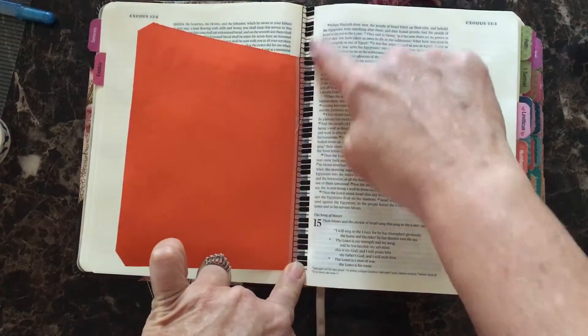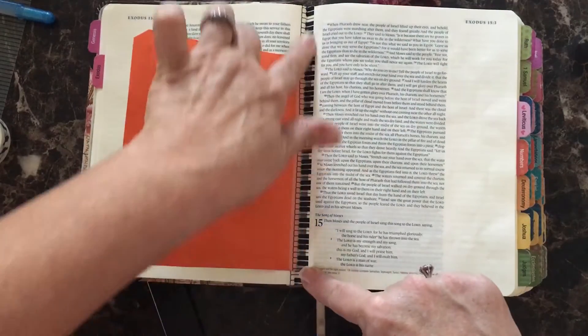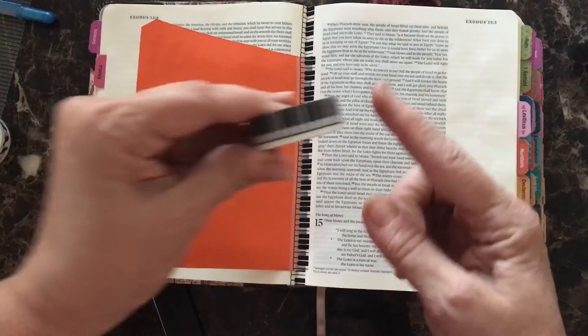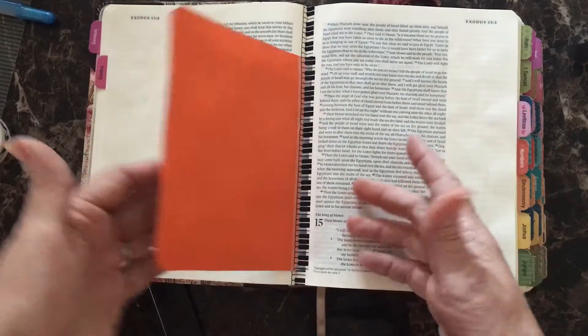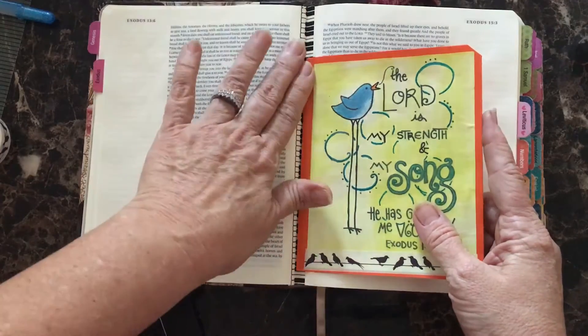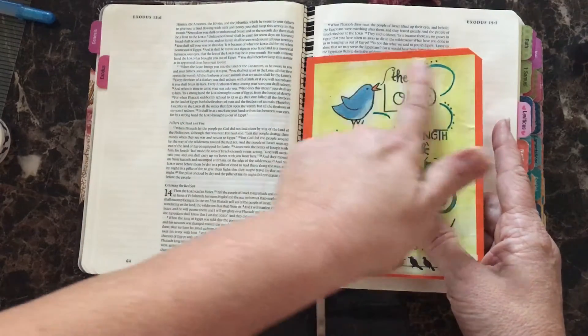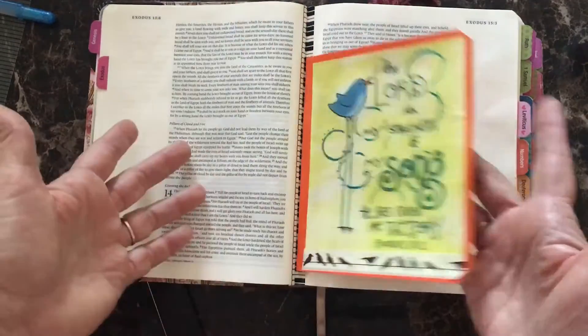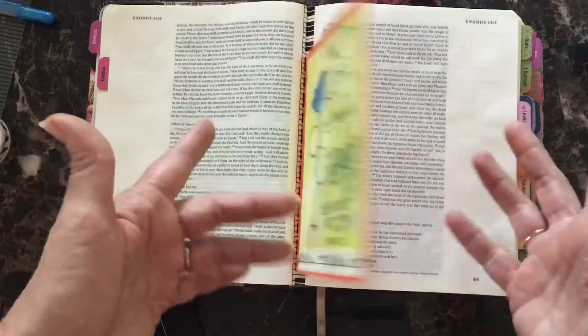By doing that, you can't even tell the difference — it still looks like the piano keys going up and down. This was a great pattern to use. You can do the same thing on the front side if you want. I chose not to because I like this little trimmed edge around my picture and it's secure enough — it's not going anywhere. It's in there; it won't come out.